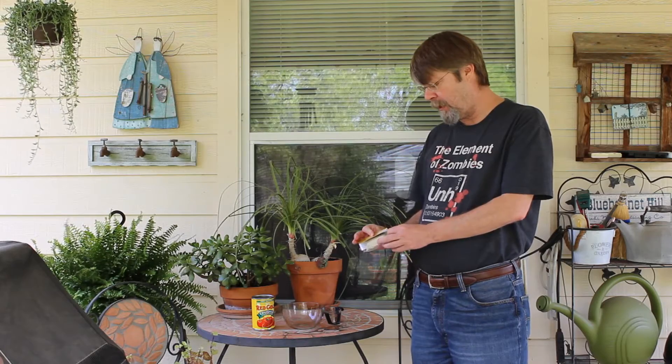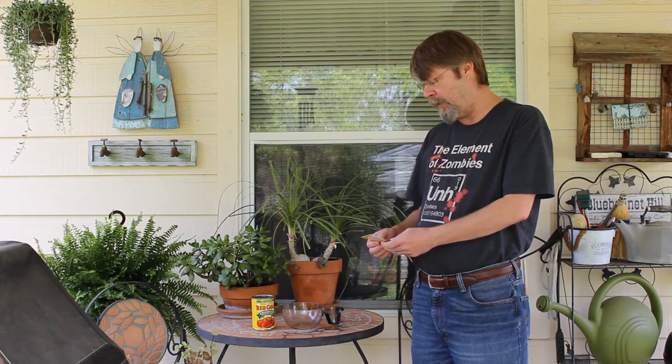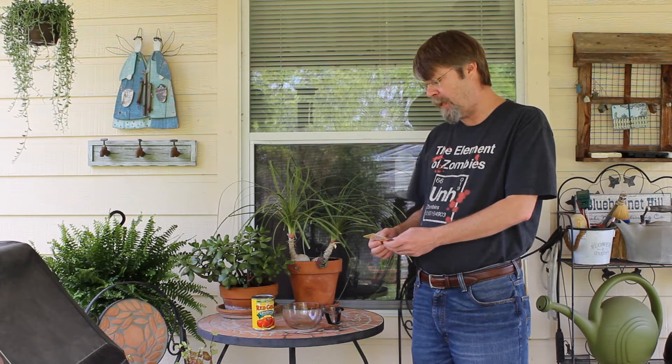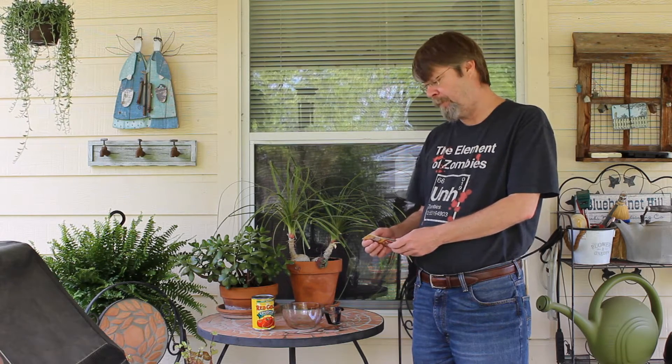Now, this is a dry salsa mix, and the ingredients are onions, peppers, cilantro, garlic, lime powder, salt, and spices. Contains no MSG.